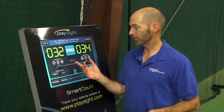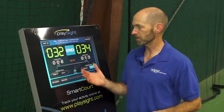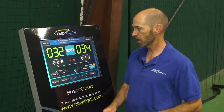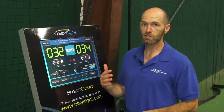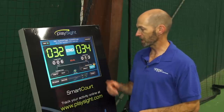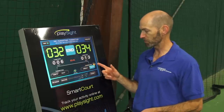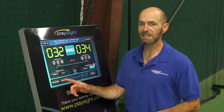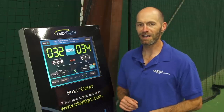We just wrapped up our drill — we only hit for three minutes and 41 seconds — but as you can see Britt got 34 forehands in cross-court, I was at 32. It also tracks the longest streaks, which is how many in a row we hit to our target. I was six in a row and Britt was the winner again at 13, so she gets a little winner symbol by her name. We can go to the drill summary but let's save that for when we're done with our inside-out forehands.